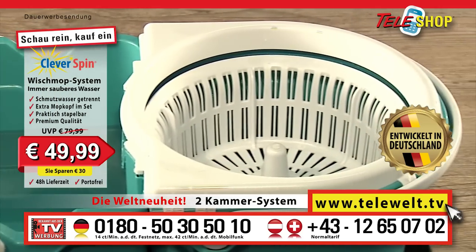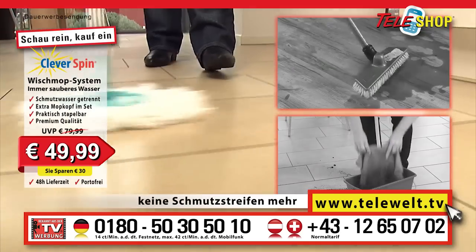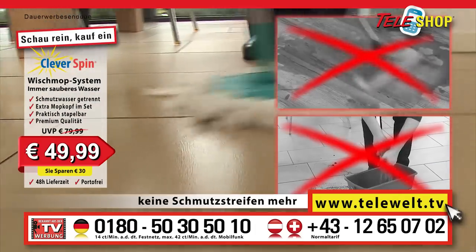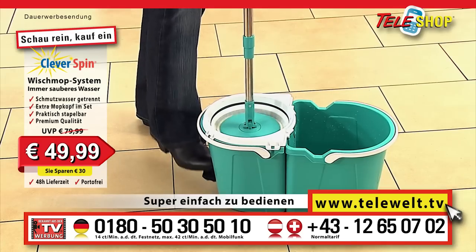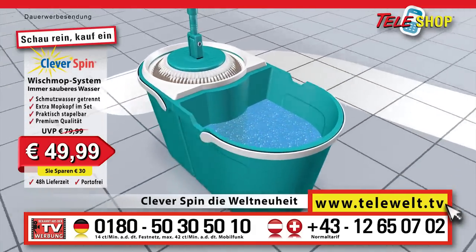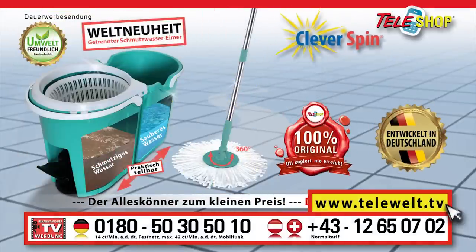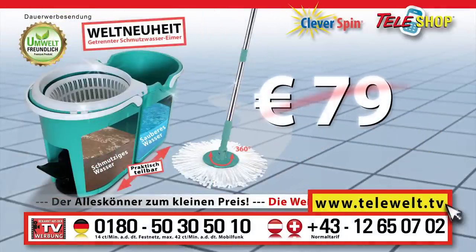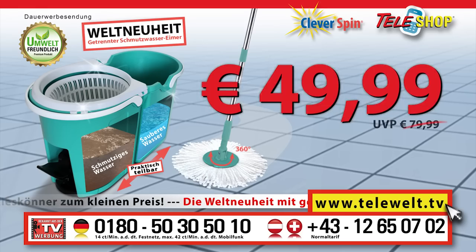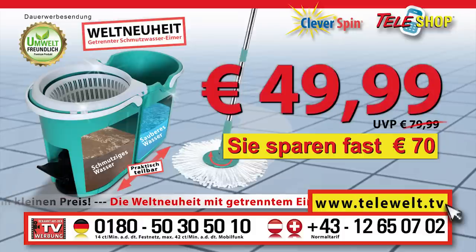This is where the dirty water is always kept separate from the clean water, so your mopping water and the mop attachment remain fresh and clean. No more dirty water is spread across the floor, and no dirty water touches your hands. Water and dirt are spun out of the mop via a super easy to use pedal system. That is the worldwide innovation but only with our original. Today you can get the original clever spin floor mopping system from Teleshop, not for 79 euros, not for 69 euros, not for 59 euros, but for the unbelievable Telewelt price of 49 euros 99.